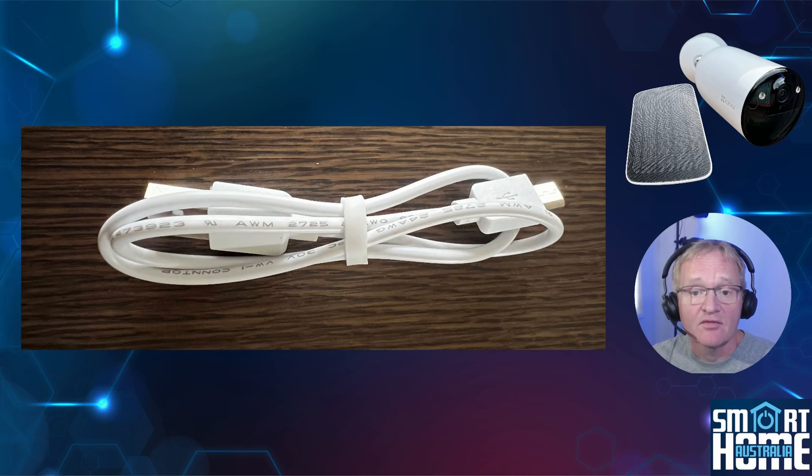Included is a 40cm USB-A to micro USB charging cable, but since we have solar included you're unlikely to be using this outside of the initial charging and setup of the camera.